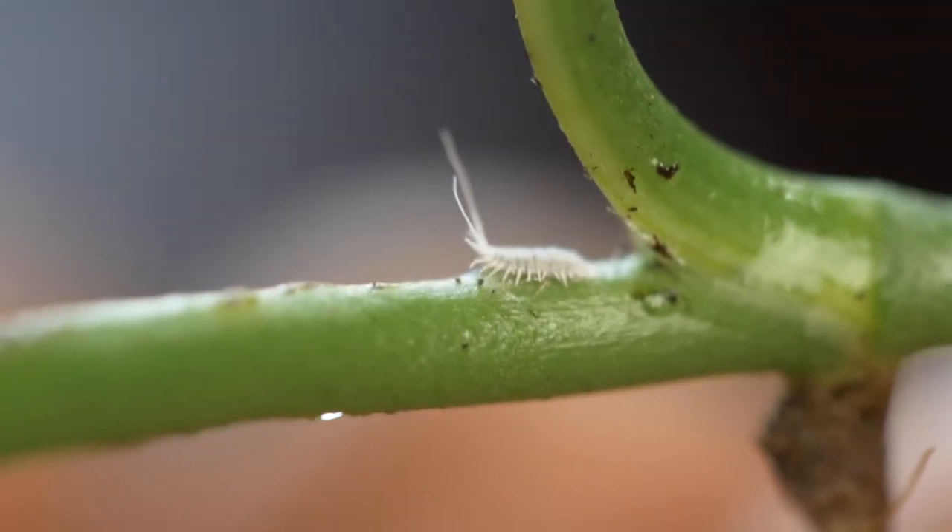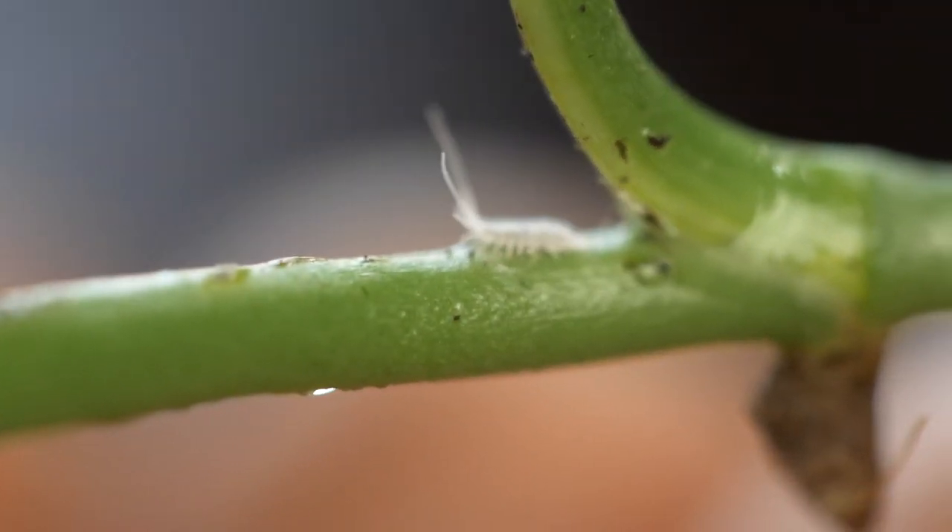Hello, welcome back to Botanical Woman. I hope you're having a great day and not letting mealy bugs get you down. As a fellow plant lover, you know it's not always easy to take care of our plants.